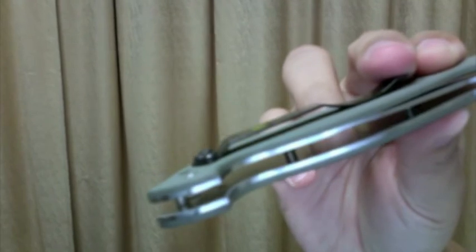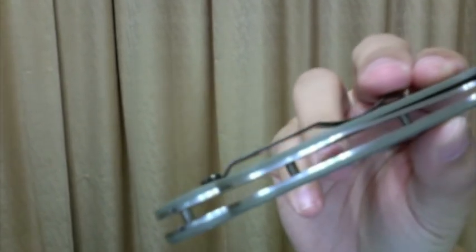The liner is not cut out — I don't know if you can see. But since it's not heavy, it's okay with me.